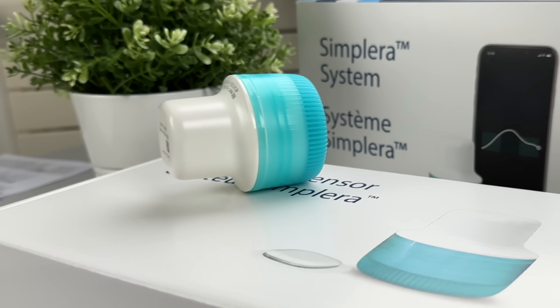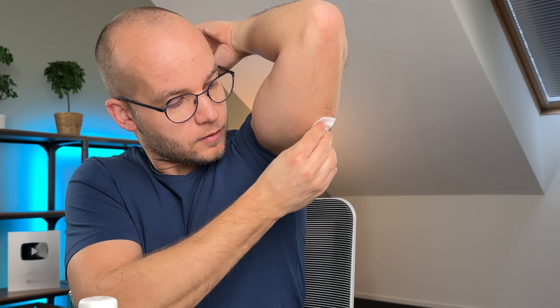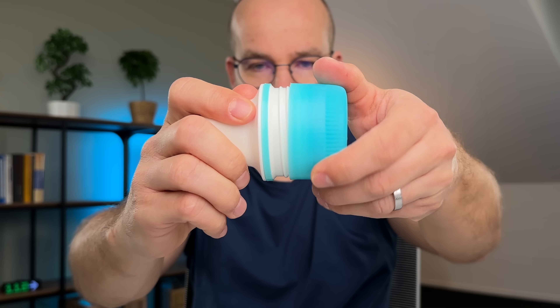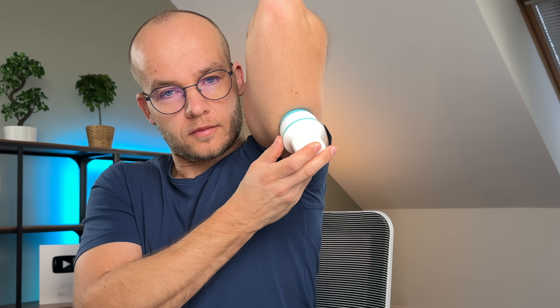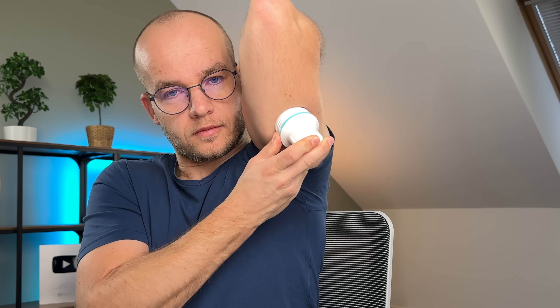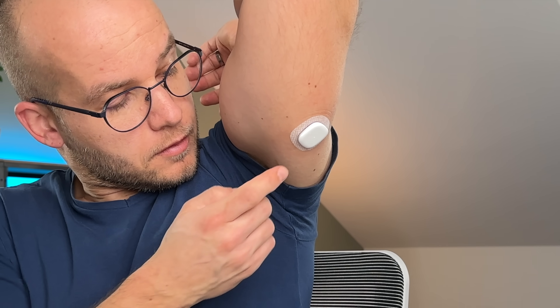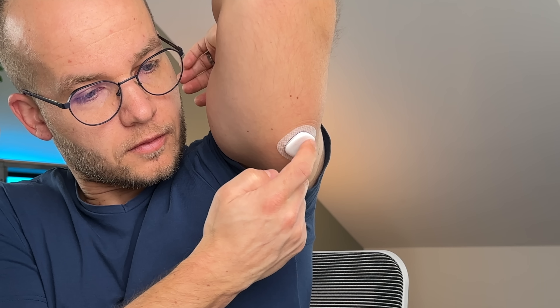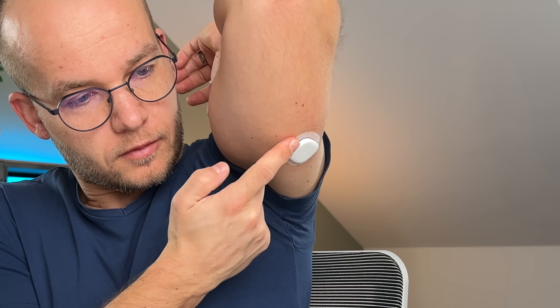The new Simplera has a single-piece design, so the application process is way easier. You just clean the site with alcohol, remove the cap from the applicator, place the applicator flat against the site, and press it firmly against the body until you hear a click. It's a one-click insertion — no overtaping, no nonsense. The only extra thing you might want to do is smooth down the adhesive with your finger to make sure the sensor is stuck properly to your skin.